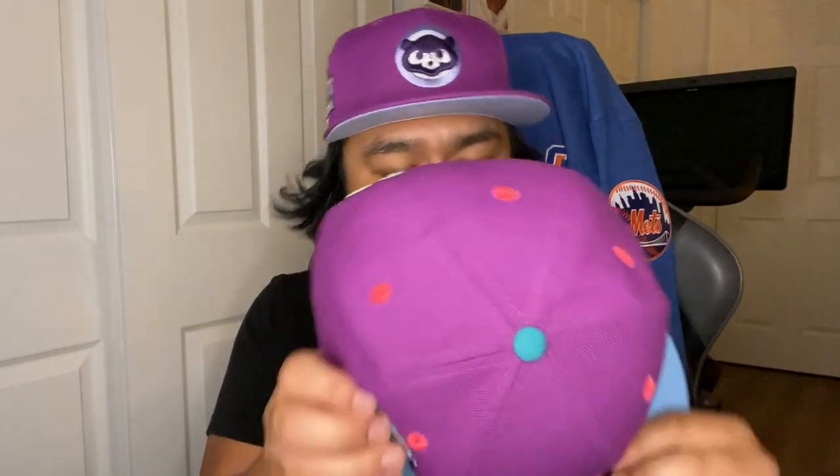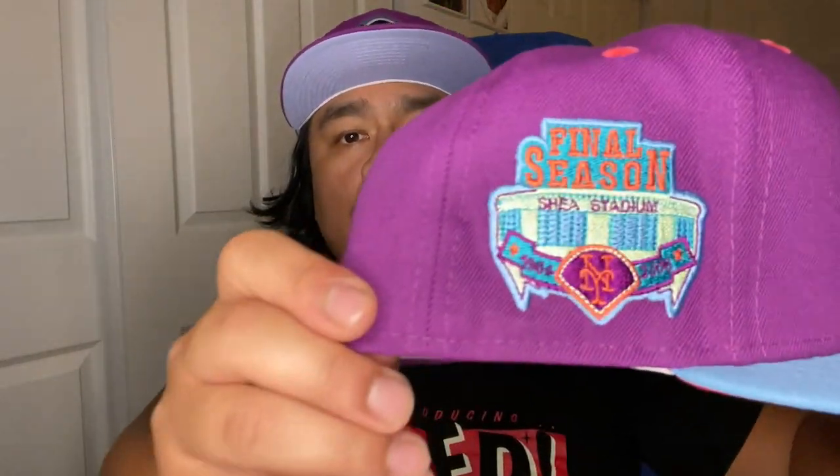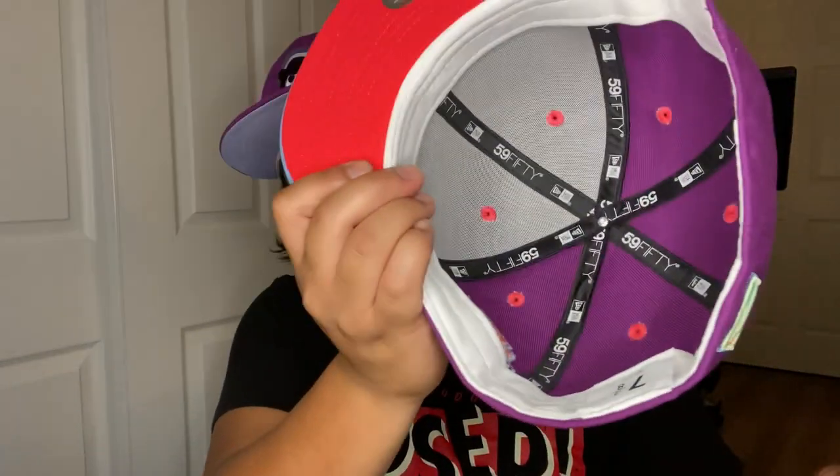It's got the final season Shea Stadium side patch, which looks ridiculous in this colorway — it looks gorgeous. I will note though, these patches are pretty flat, but I guess that's also why they're not jacked up in price. These look really good. Got that infrared under visor, white guts, and polyester — made in China. But wow, look at the stitching on this one — that's super clean. That's the first one in this video.